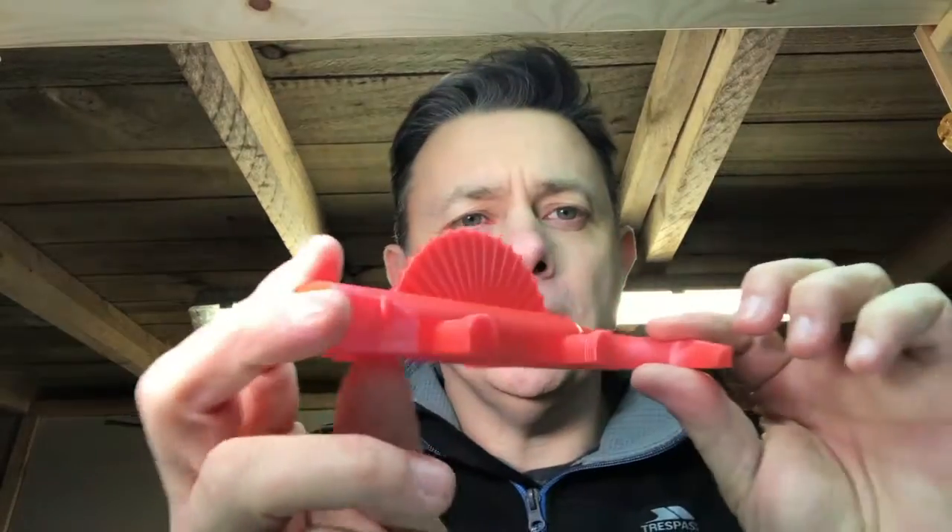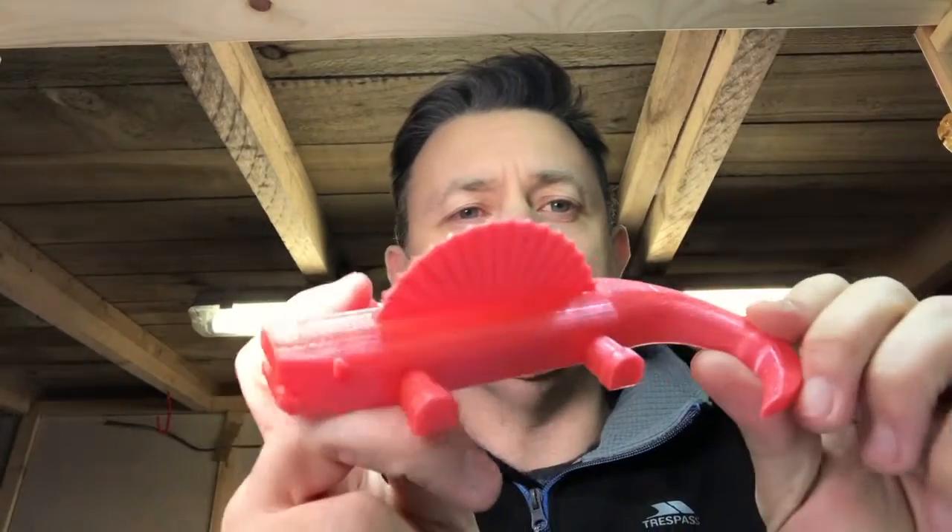Hi, just wanted to talk about one of my prints again. This time it's one that I've mentioned briefly before, the Dyno Dude.